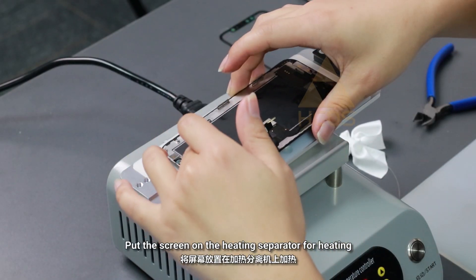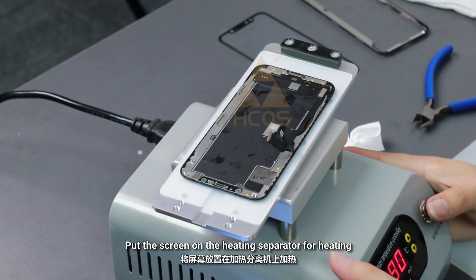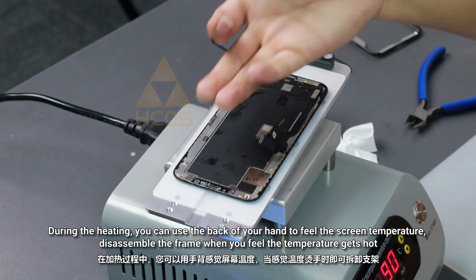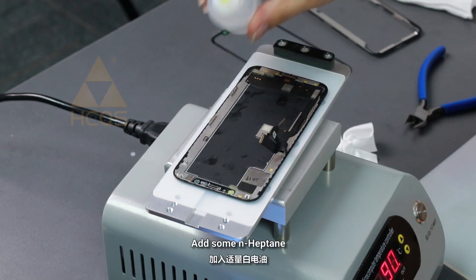Put the screen on the heating separator for heating. During the heating, you can use the back of your hand to feel the screen temperature. Disassemble the frame when you feel the temperature gets hot. Add some hipton.